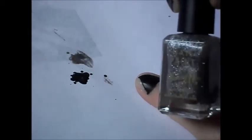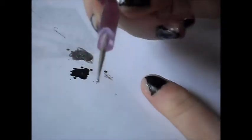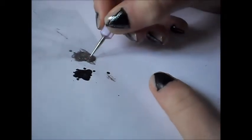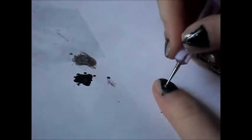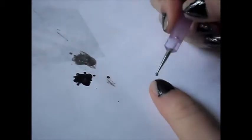Once that is dry you want to take a silver nail polish. You can use dark green if you want to, but it's entirely up to you. So I'm just going to place a little bit of this silver onto my work surface. And then I'm going to take the small end of the nail dotting tool again — you want the silver up the sides of the triangle, like we did when we were joining it together.